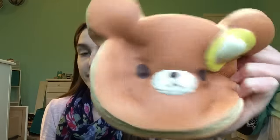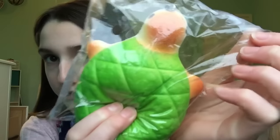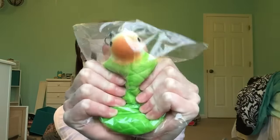It smells like butter from the movie theater — it smells so good. I also have this turtle. It's a pretty big squishy compared to my hands. Just anything you can wrap your hands around is perfect for stress relieving.